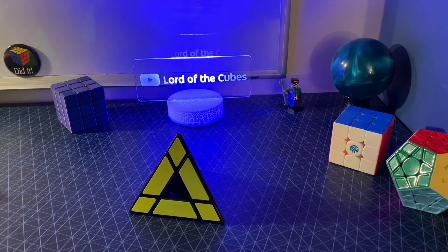Anyway, I am trying to collect every variant of the Jinx Pyraminx that was mass-produced.